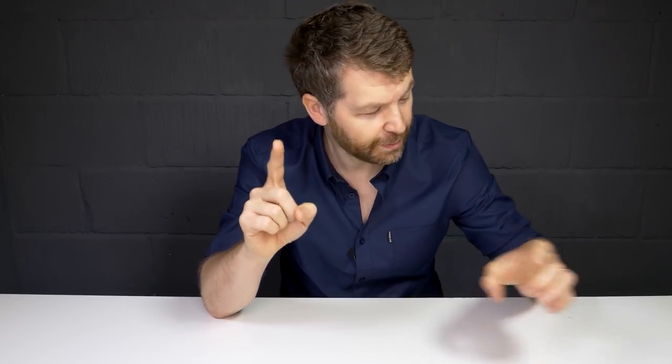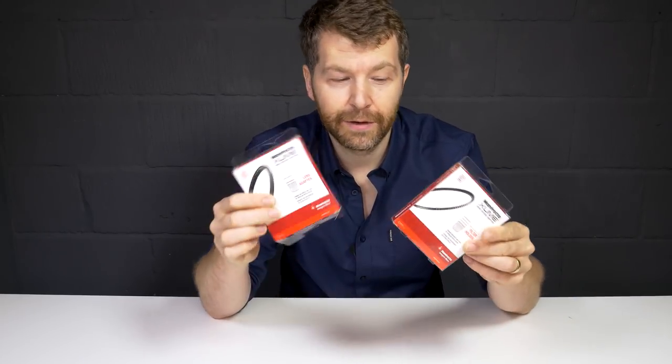It's 2017 and yet we're still screwing filters onto the end of our lenses. There must be a better way than taking them on and off. These are the Manfrotto Zoom magnetic filter adapters, and I'm going to show you how they work and also tell you just what I think of them.